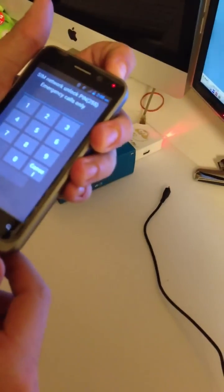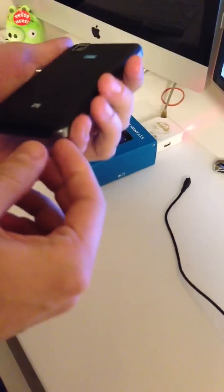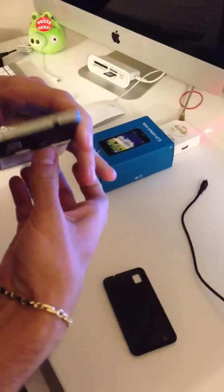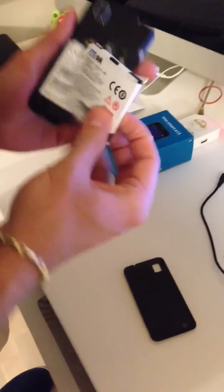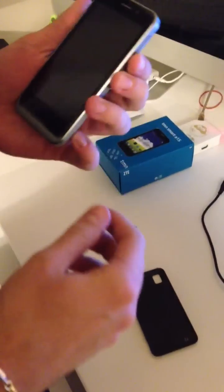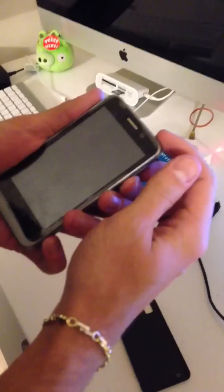I'm going to power off the device and remove the SIM card from it. Once I did that, I'm going to put the phone in FDM mode by pressing the volume down and the power button.